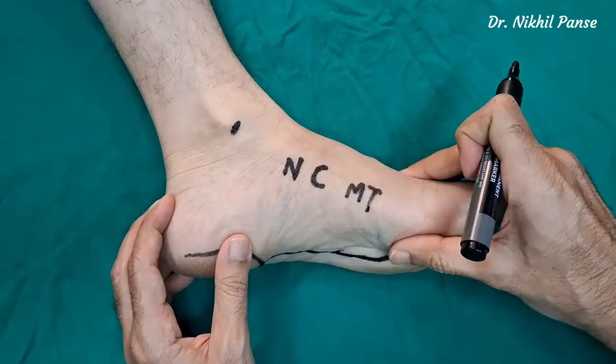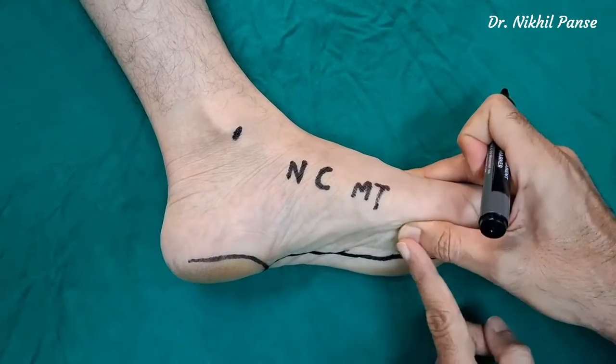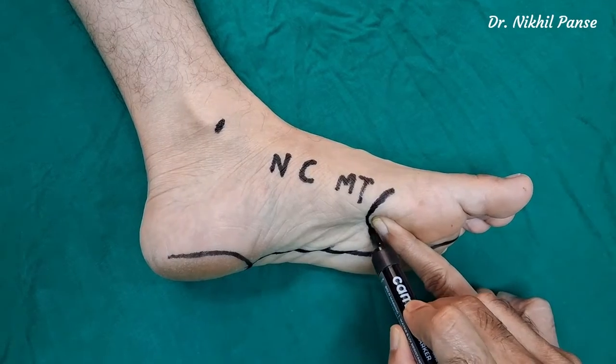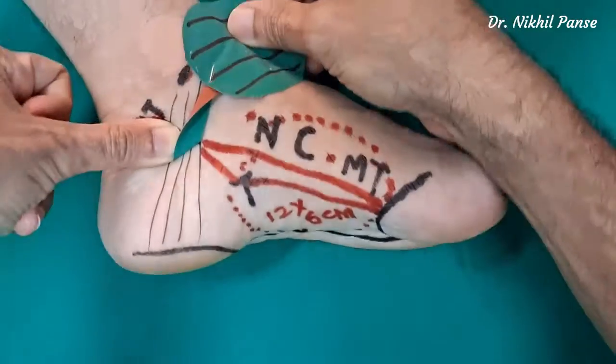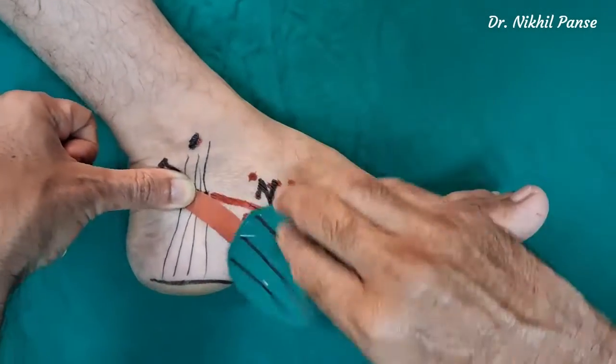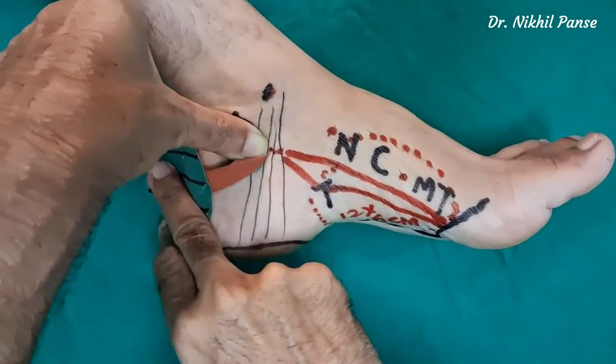Then we have the ball of the great toe, or the metatarsal head — it is again a weight-bearing area, and we don't want our flap to encroach on that area as well. We also respect the ankle as well as the posterior heel, or the tendo achilles region.